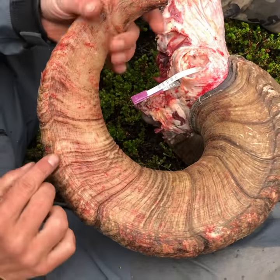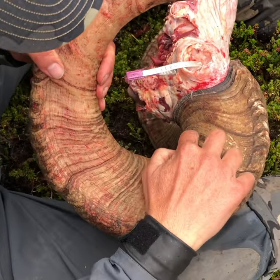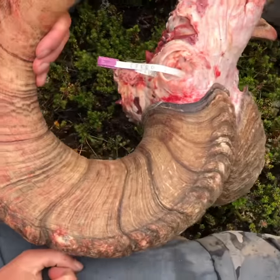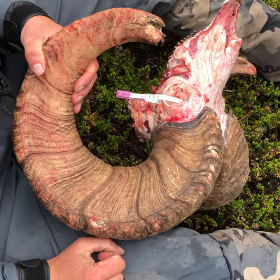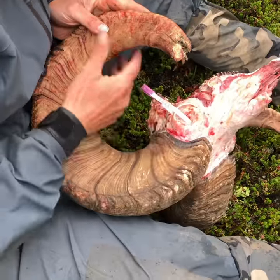Two, it's a bulge. Three, four, five, six, seven, eight, nine, ten, eleven. That's about as old as they get. Look.